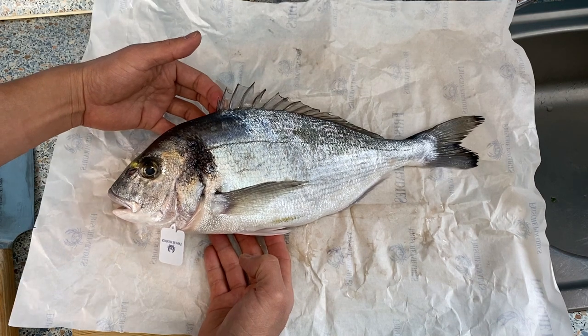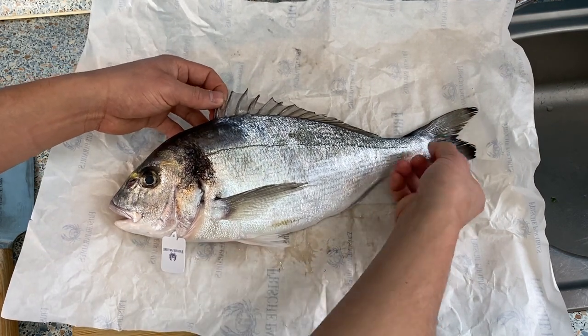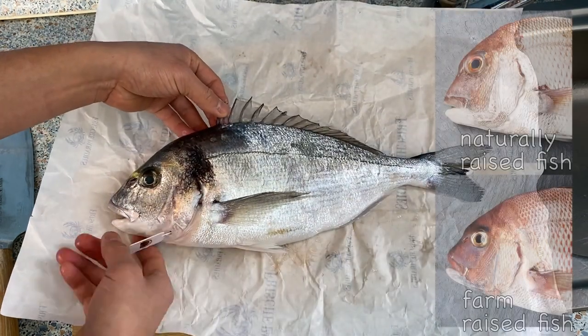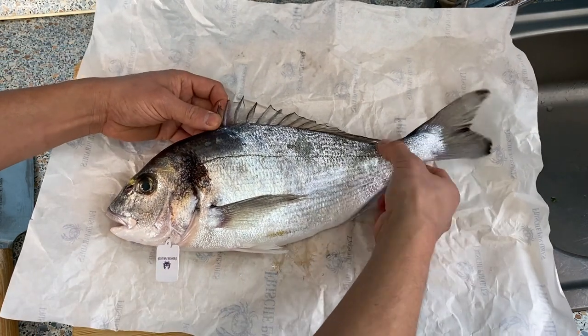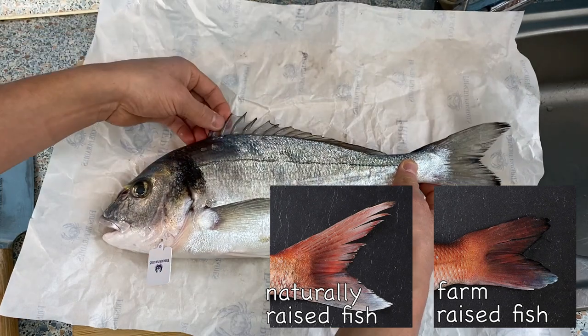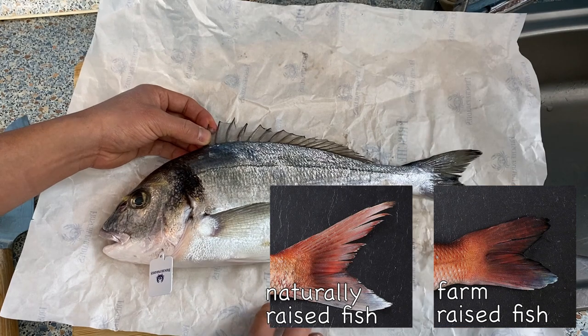So here we have a sea bream — I think this is one of the most popular fish. I think this fish is farmed, not naturally raised. You can tell from the face: it looks kind of not so sharp. Wild fish looks much sharper. Also the tail is a little worn out because they're swimming in nets. Wild fish would have a much sharper tail fin.